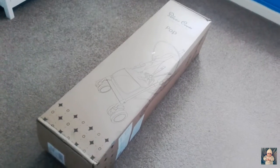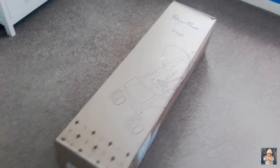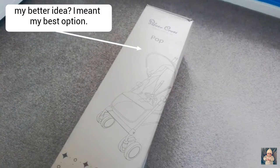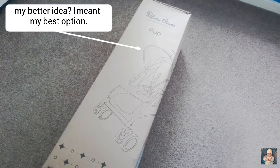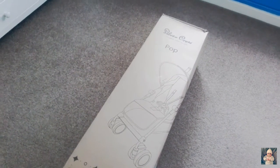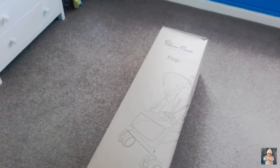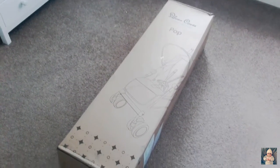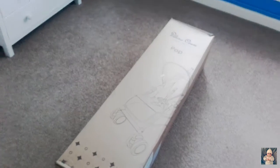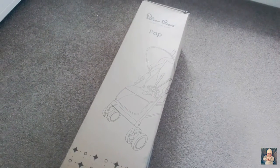Hi guys, I've just got back from Mothercare. I've been looking for a stroller for my son — he's almost three years old and I need something lightweight that can fit in most cars. I've decided the Silver Cross Pop, the newest version, is probably my best idea because I can't afford something like the McLaren XLR, which was my top choice, but it's far too expensive and I just can't justify that price for his age.